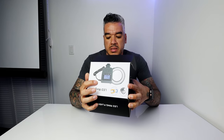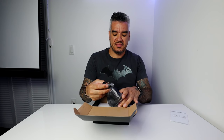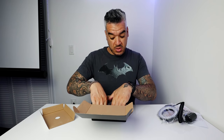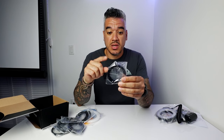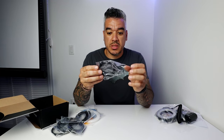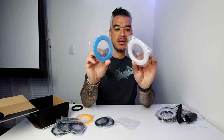I took it out of the plastic but didn't look inside, so we'll see together what's in this box. We're greeted with the manual, which is standard and shows you how to use it. Now, it comes with a lot of ring adapters, which means that depending on your camera lens — I have the Canon M50 — I have to see which one of these fits my camera.